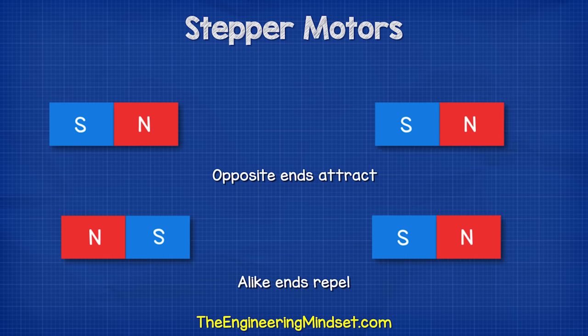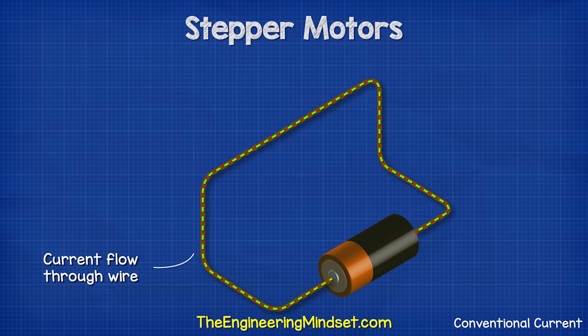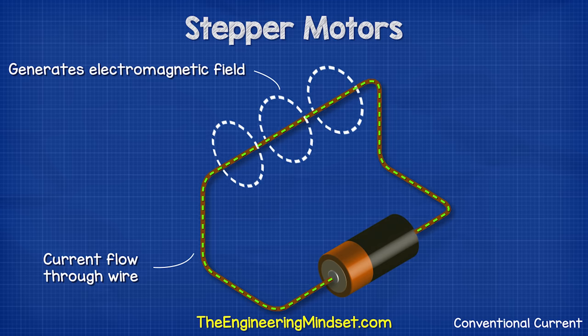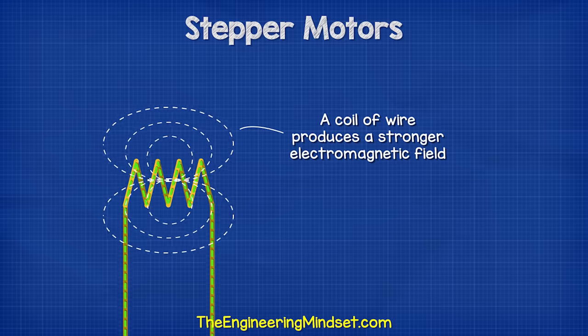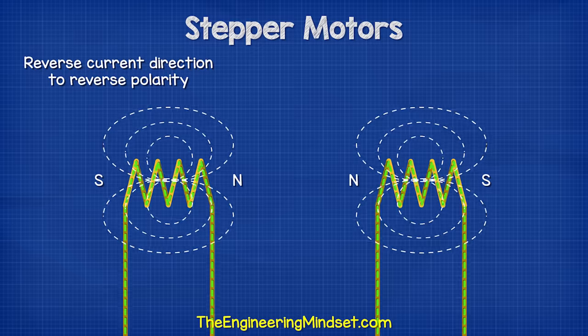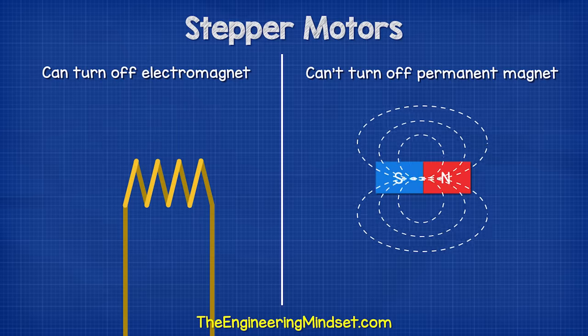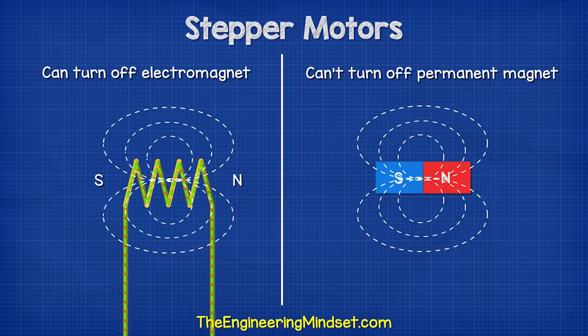We know that magnets will interact. The opposite ends will attract while the alike ends repel. When current flows through a wire, it creates an electromagnetic field. If we wrap the wire into a coil, it creates a larger, stronger electromagnetic field with a north and south pole. We reverse the polarity by changing the direction of current. We can turn the magnetic field of the coil on and off by simply allowing or stopping the flow of current. But the magnetic field of a permanent magnet is always on.